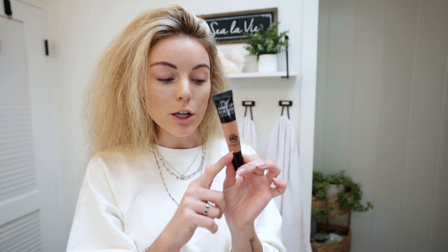Then I go in with my concealer — I'm currently using the Laura Mercier Flawless Fusion in color One-I. Something I've been doing is using a little blending brush first for my concealer, then using my beauty blender. I feel like my beauty blender picks up so much product that I end up putting more on than I need to, so I buff it out first and then go in with the beauty blender to make sure it's all blended.